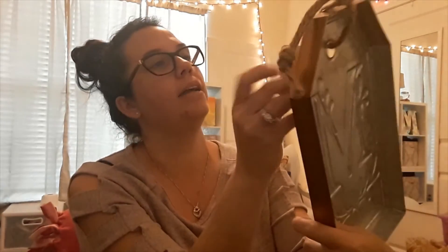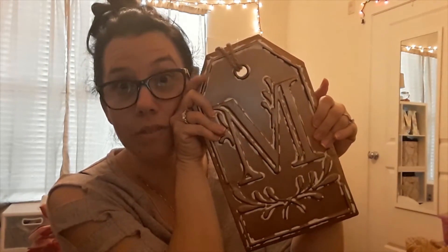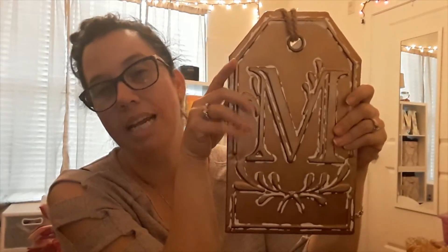My favorite thing is this large aluminum monogram tag — I'd call it rose gold or copper. It's a tag shape and on the back it's just galvanized and hollow. It's going to go in the middle of the wreath and I think it's going to be so pretty. This was 40% off of $16.99 — a little pricier but it's really big, and they have a bunch of letters available right now.